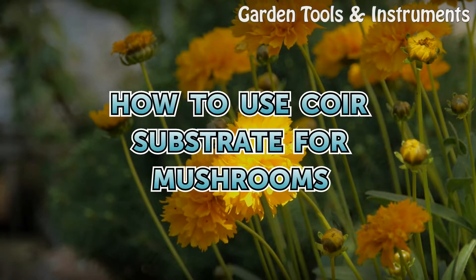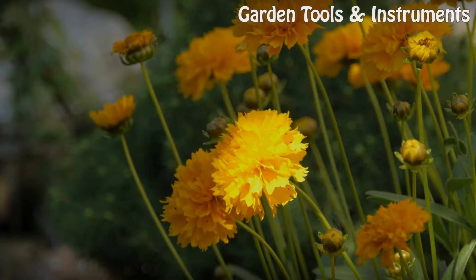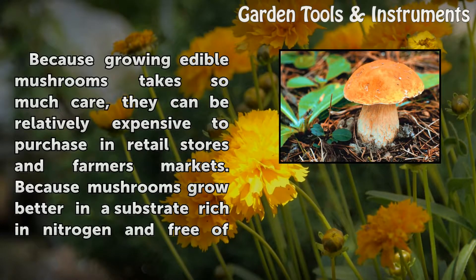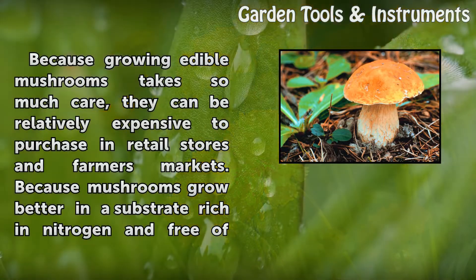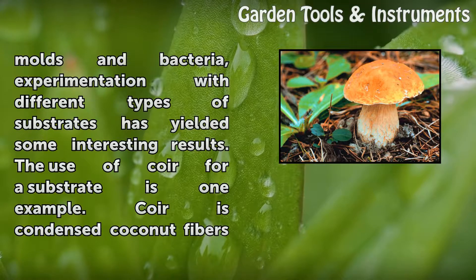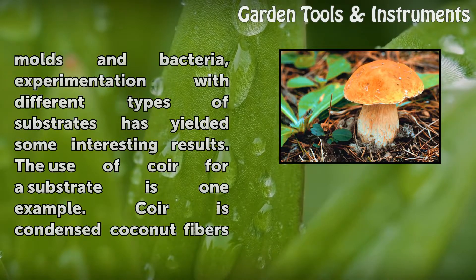How to Use Coir Substrate for Mushrooms. Because growing edible mushrooms takes so much care, they can be relatively expensive to purchase in retail stores and farmers markets. Because mushrooms grow better in a substrate rich in nitrogen and free of molds and bacteria, experimentation with different types of substrates has yielded some interesting results. The use of coir for a substrate is one example.